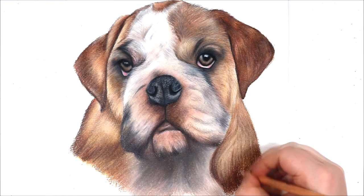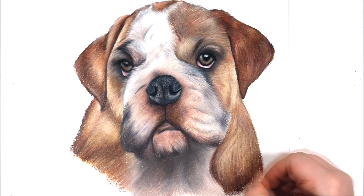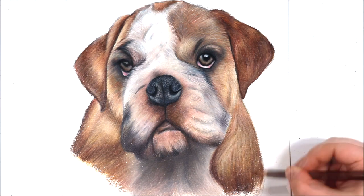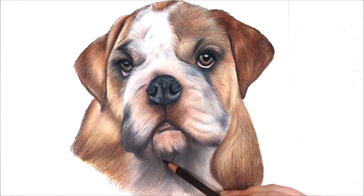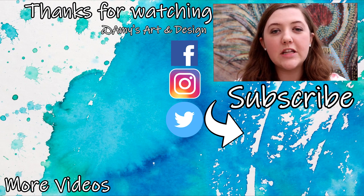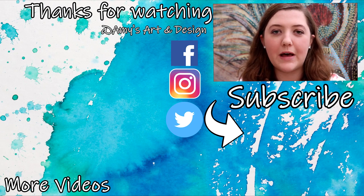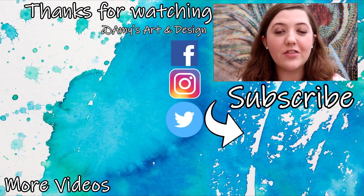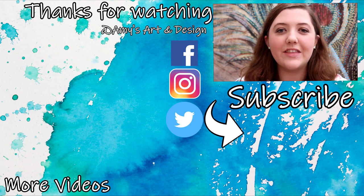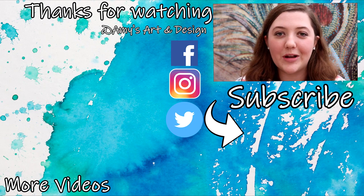I really hope you found this tutorial useful and as always please leave a comment below if you have any suggestions for drawing short fur or would like to ask me a question about it. Thank you so much for watching today's video. If you enjoyed this video then don't forget to subscribe to my channel and hit that notification bell so that you never miss an update from me. I upload art related videos three times a week and I have a list of all of the materials, products and equipment that I use in the description box down below. I look forward to seeing you all soon. Bye everyone!